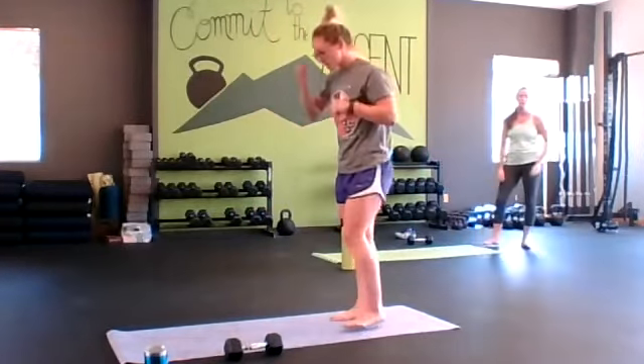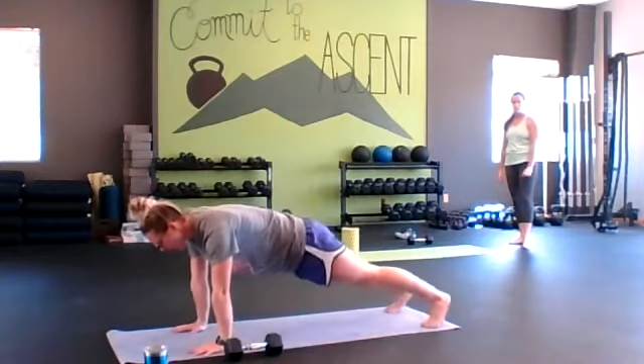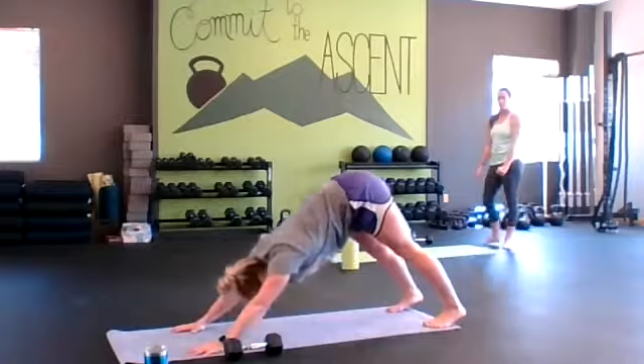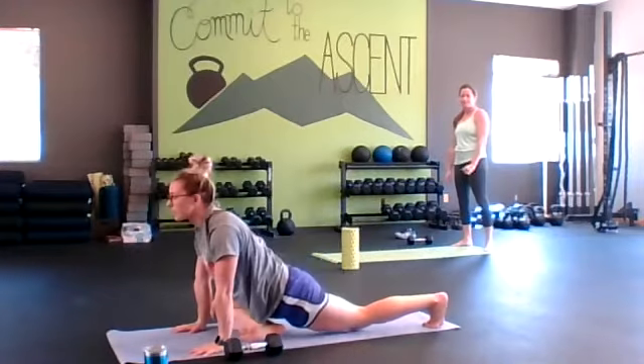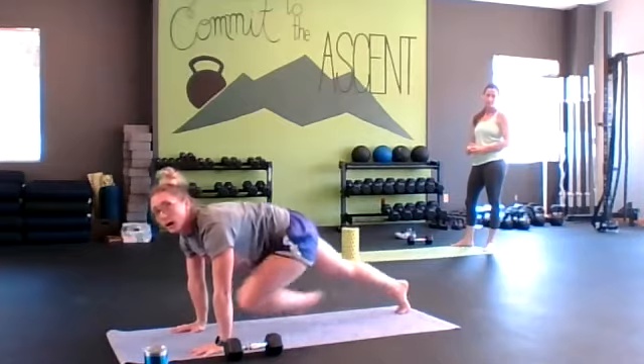For our last circuit, we're going to start on our mat again. We're going to go into a down dog and then into a pigeon. Back out, down dog, and pigeon — alternating sides.